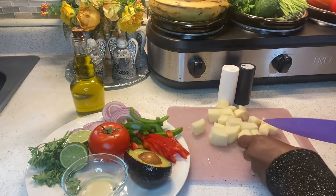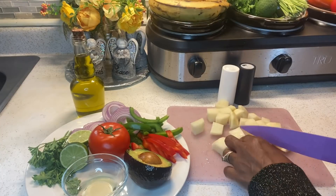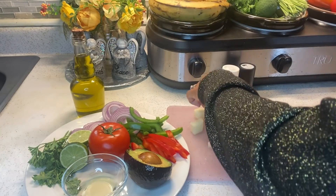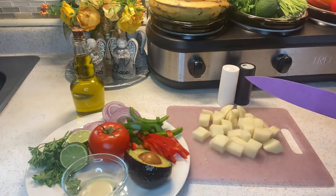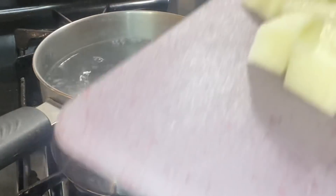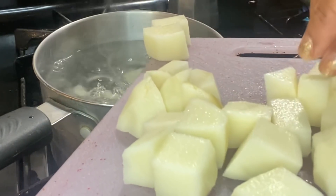While my egg is boiling, I'm chopping up my potato. You can chop it any size that you want — if you want to leave the potatoes in circles you can, or you can dice them up like I'm doing. Para las verduras, se puede cortar cualquier tamaño. Para la papa, estoy cortando en cubos, pero puede cortarla en círculos.